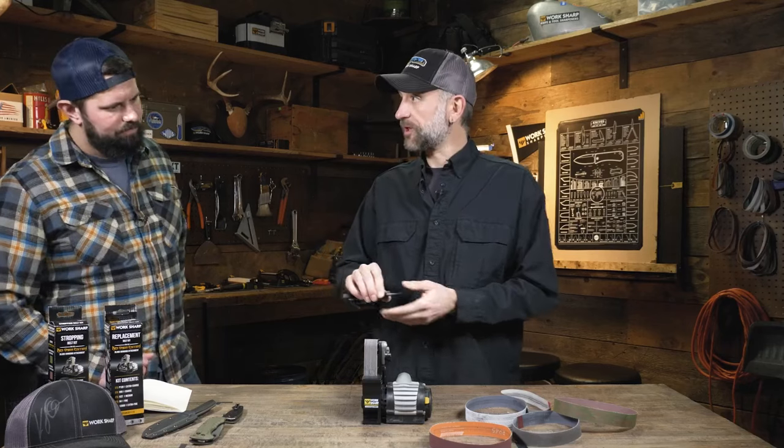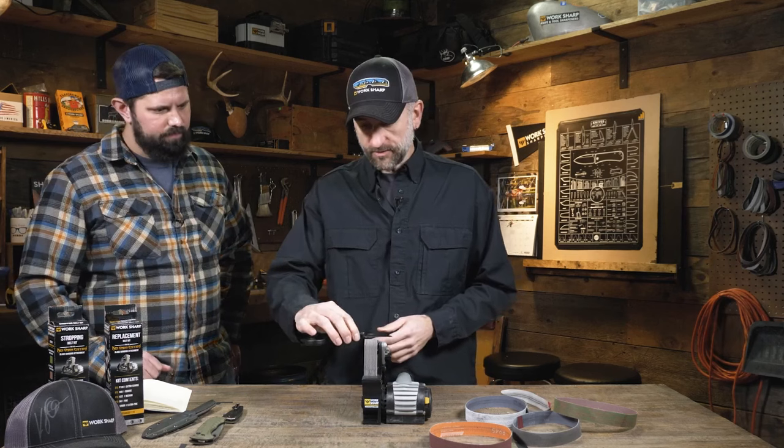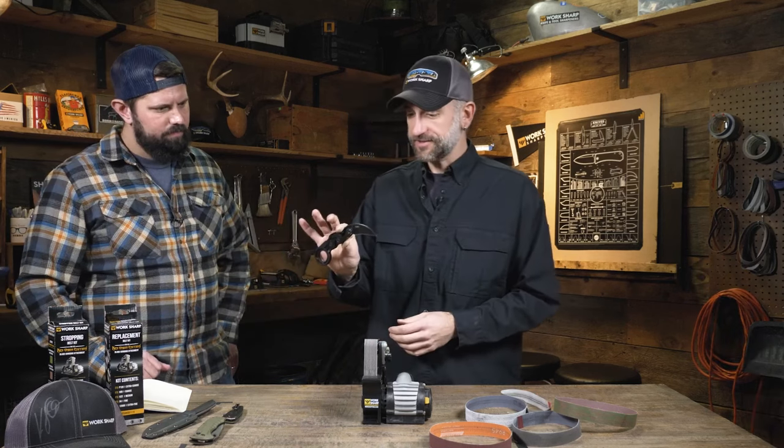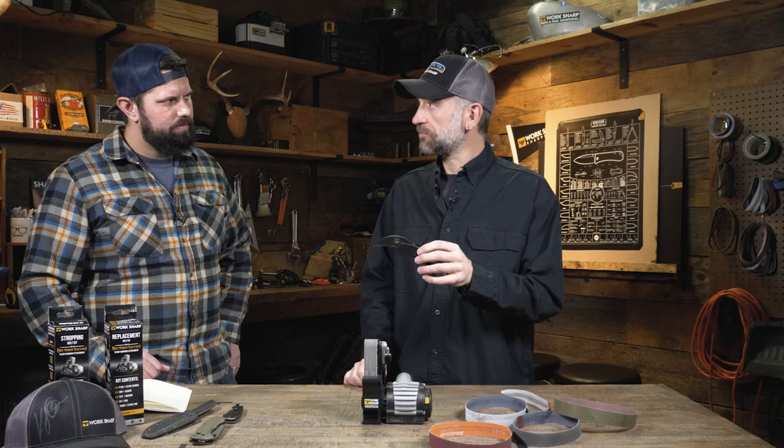All the same rules apply — you want to place the knife, you want to come around and stop on the tip. But you can see I have so much access to get around that curved edge on the karambit. Not a problem at all.